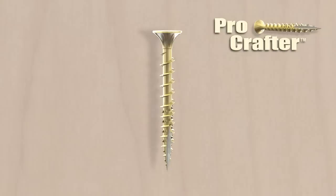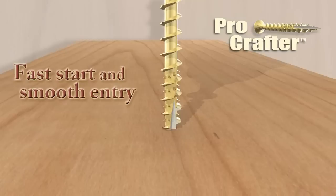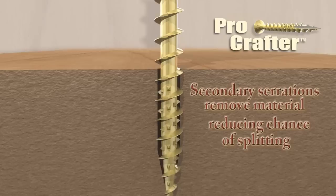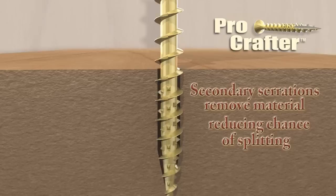Let's take a look at how ProCrafter premium wood screws work. First, notice the stick fit the screw has to the bit — this feature allows for confident installation in any driving position. Next, notice the fast start and smooth entry without pre-drilling, thanks to the type 17 cut point and aggressive thread design. As it installs, the secondary serrations remove material, reducing drive torque and the likelihood of wood splitting.